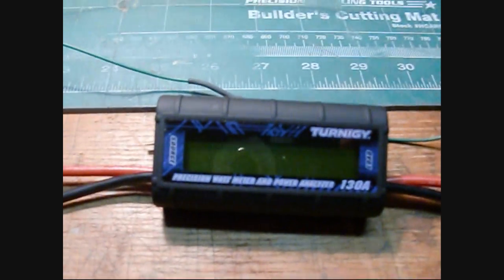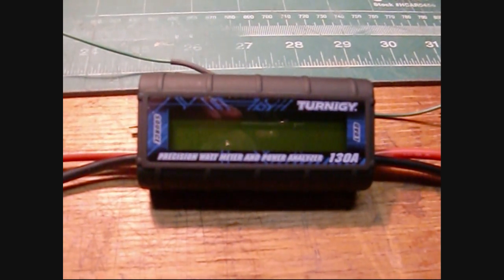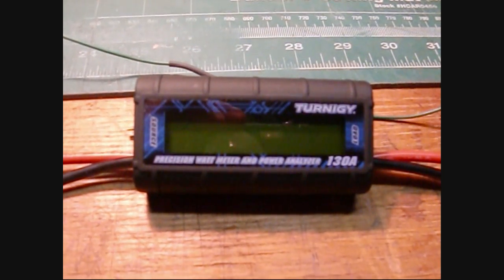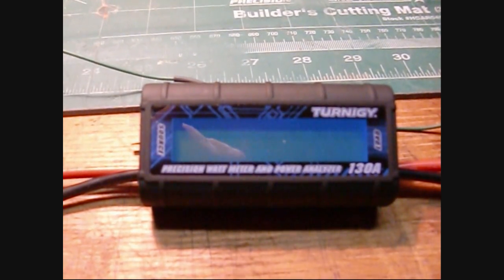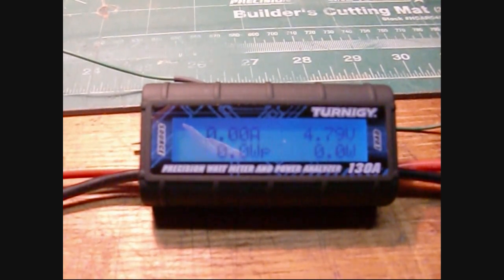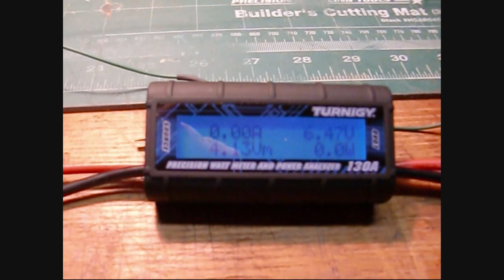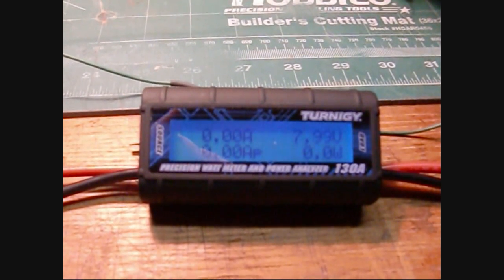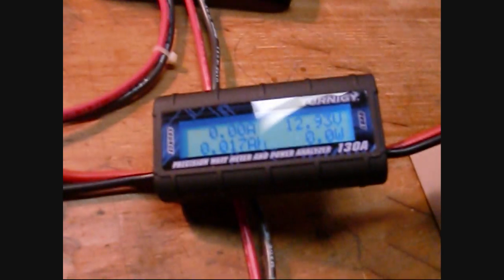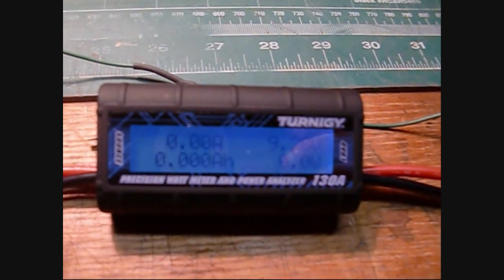I'll put my meter on the Turnigy and turn up the knob to get the voltage flowing — we'll see when the Turnigy turns on. It should turn on when it has enough voltage to power its own circuitry. It's coming up now at about 4.5 volts. Since the voltage is not yet up to the level of the battery, there isn't any current flowing through the charge controller yet. The battery is sitting at 12.93, and since the power supply isn't up to 12 volts yet, no current is flowing. Let's keep cranking it up.